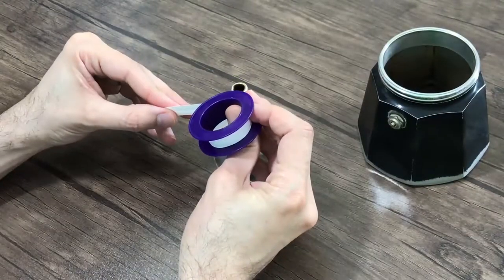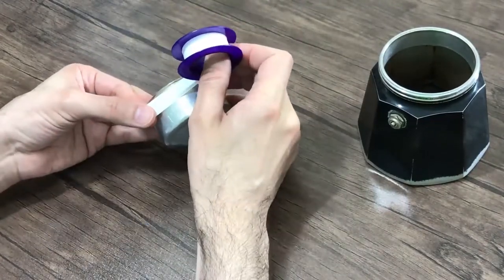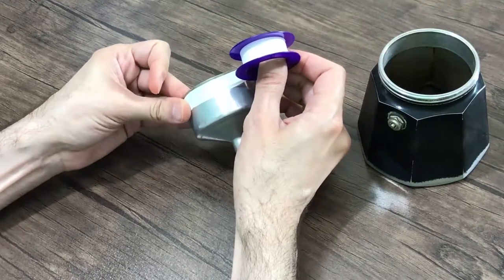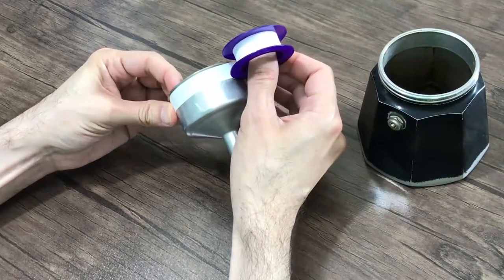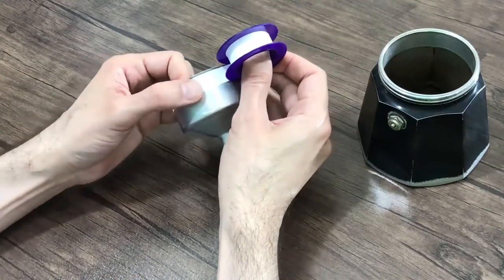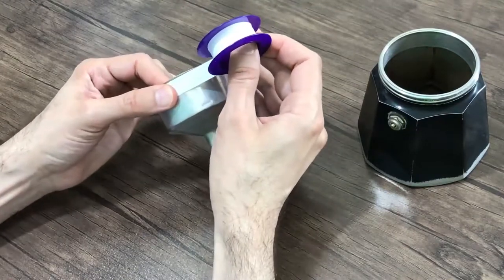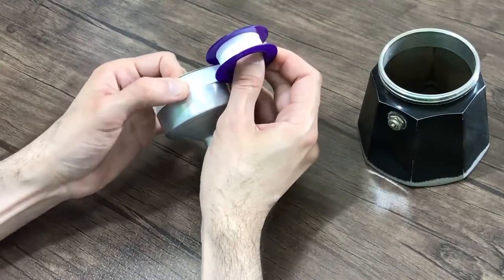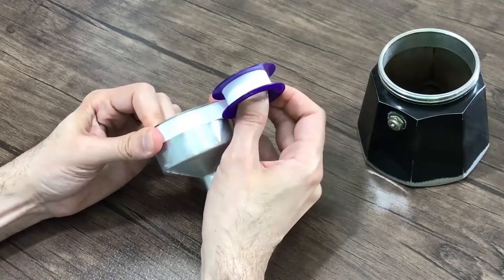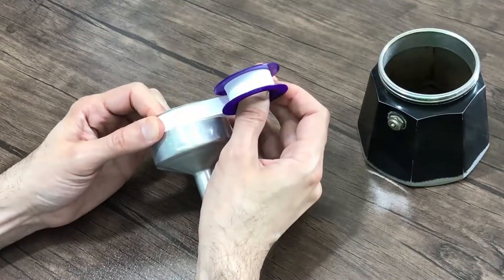The solution is to apply PTFE tape. Apply it around the top of the funnel. Move it slowly and keep it straight. There would be no health risk involved because this is the sealing material which is used in the piping system of your home right now. Just 2 rounds of it would be enough.